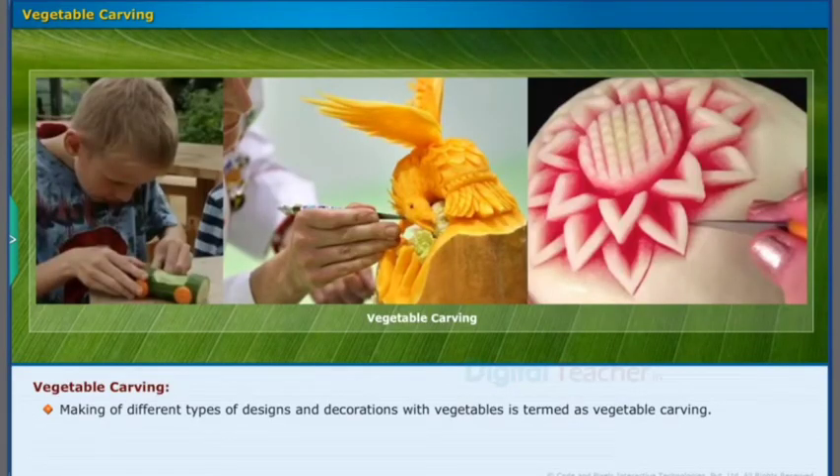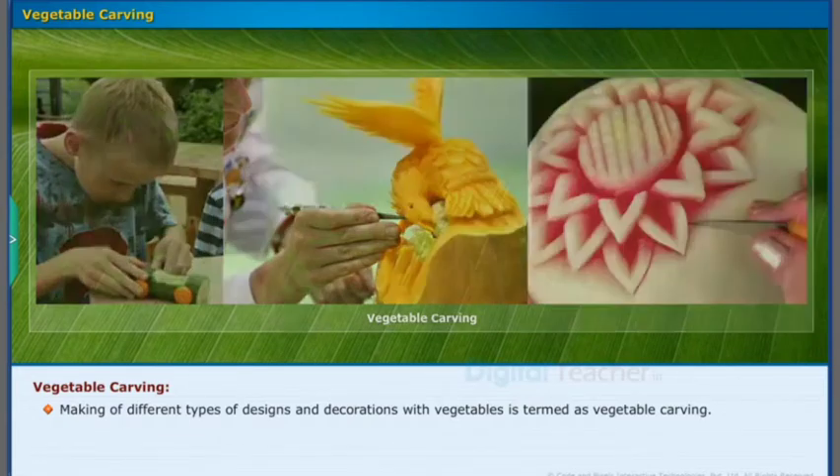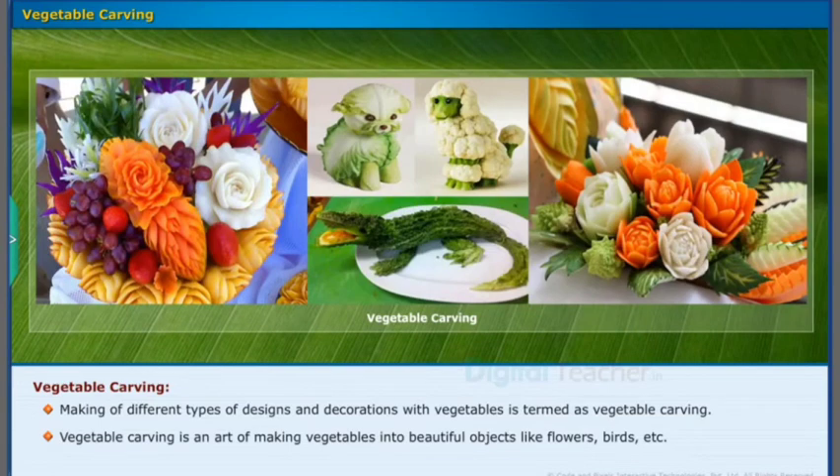Making different types of designs and decorations with vegetables is termed as vegetable carving. Vegetable carving is an art of making vegetables into beautiful objects like flowers, birds, etc.